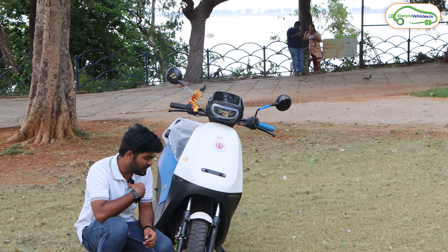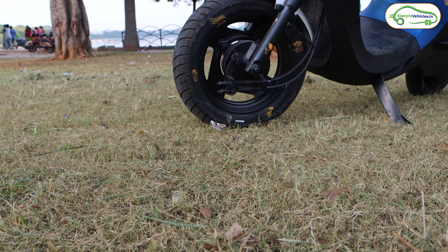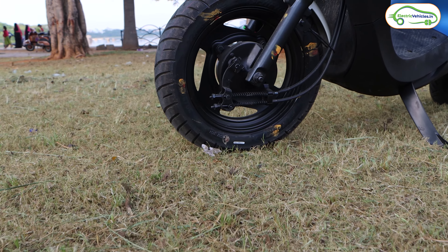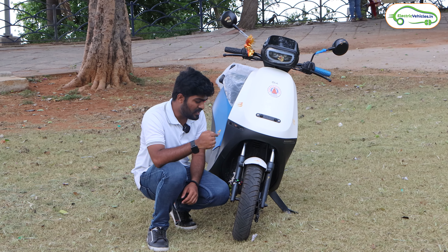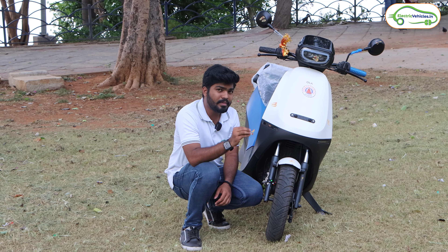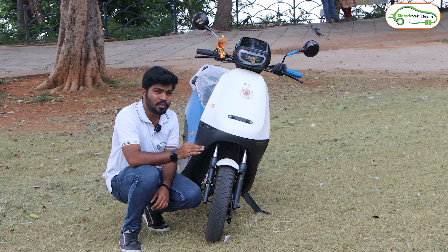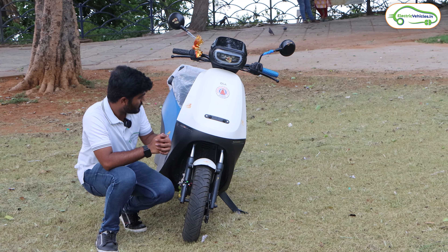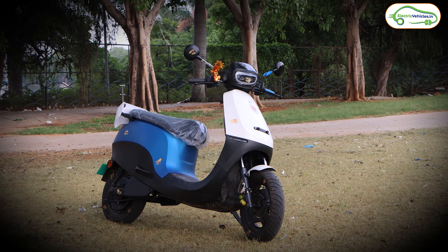Here we have telescopic suspension at the front, and Ola gave steel rims — these are not alloy wheels, these are steel wheels. At the front and rear, you will get 90/90 section 12-inch tubeless tires. When it comes to the brakes, Ola gave drum brakes at both front and rear, and you will get a combi braking system with this Ola S1X series. Trust me, the brakes in this Ola S1X series are very good. This is how the Ola S1X looks from the front.